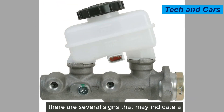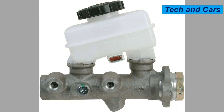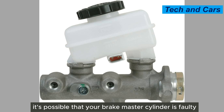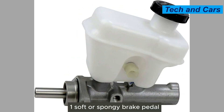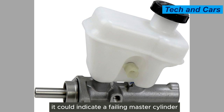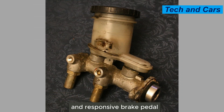There are several signs that may indicate a problem with the brake master cylinder. If you experience any of the following issues, it's possible that your brake master cylinder is faulty. First, a soft or spongy brake pedal — if you notice the brake pedal feels soft or spongy when you apply pressure, it could indicate a failing master cylinder. A healthy master cylinder should provide a firm and responsive brake pedal.